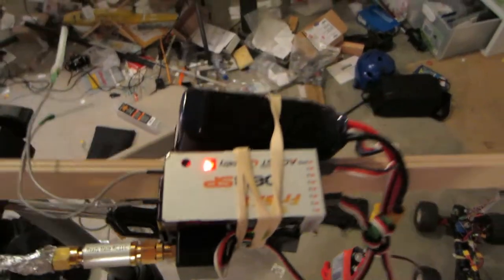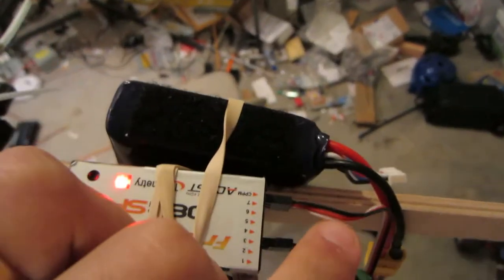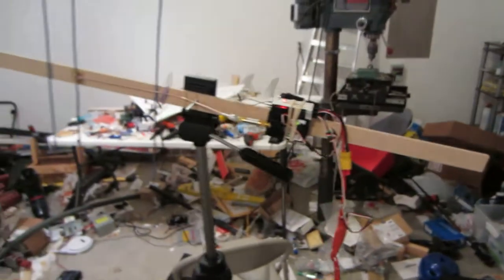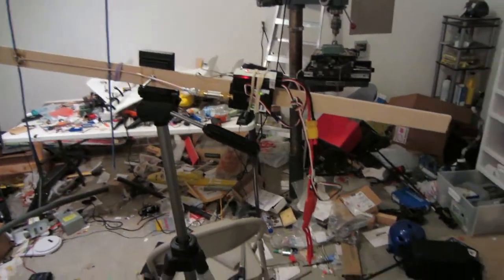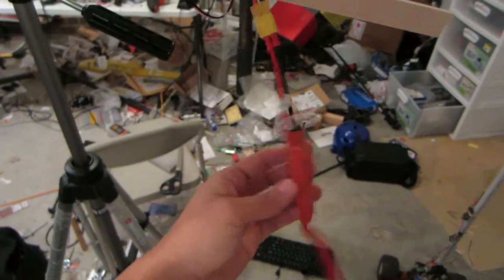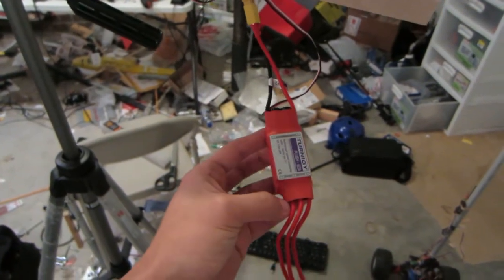Up here we have the FRSky receiver. Right now there's the combined PPM out, and we just have it running down here to the input from the OpenLRS one watt module, which is connected to the Yagi. The idea here is I can just put the Yagi out on the street and go back inside since it'll be cold. Down here you can just see a receiver just hanging there — I'm really just using it for the five volt regulator.